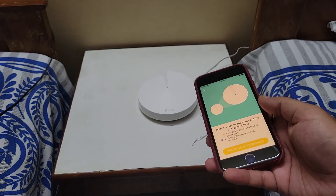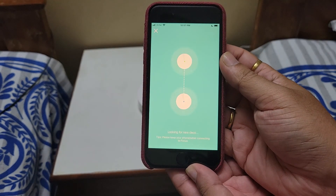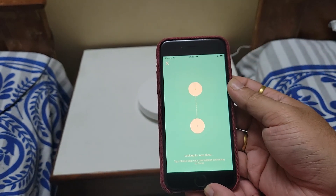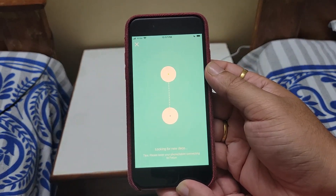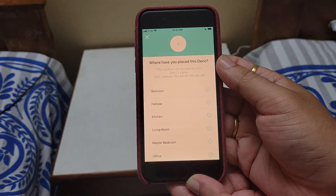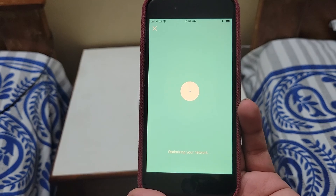The Deco is now pulsing blue. I select it in the app — it is connecting the main Deco to the second Deco and looking for the new unit. Please keep your phone connected to the Focus network. It takes a few minutes. Now it is done and it is asking which room this Deco is installed in, so I will name it.